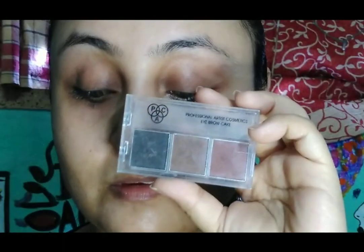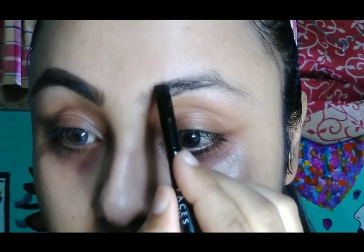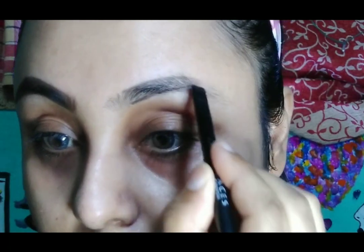I am just moisturizing my face with some moisturizer — I am taking this rosehip gel moisturizer today and moisturizing my skin very nicely. So first we are moving to our eyebrows. I am using Pack eyebrow enhancer in shade black.